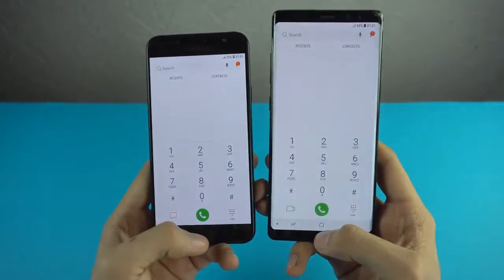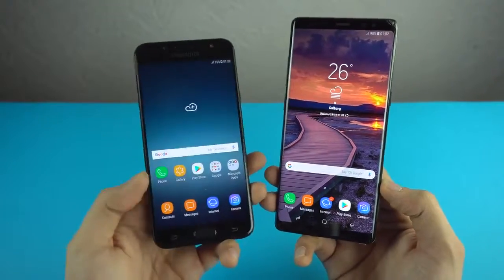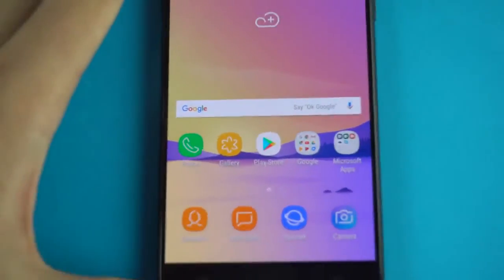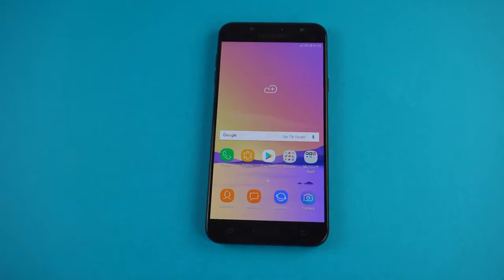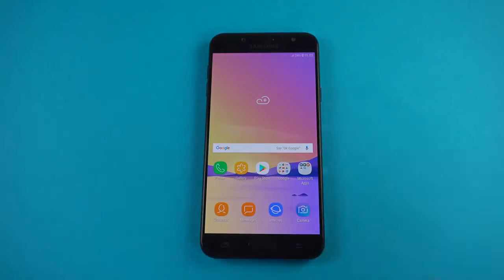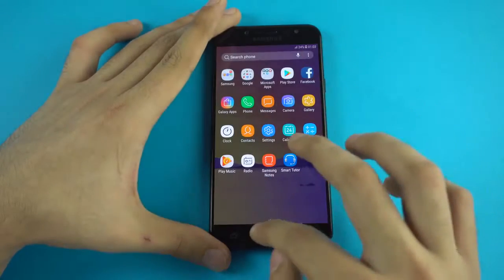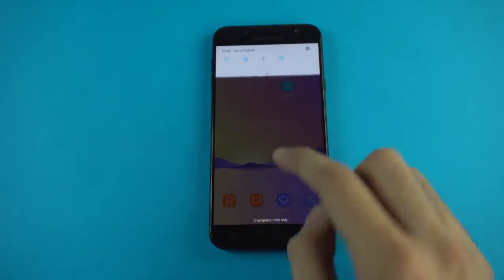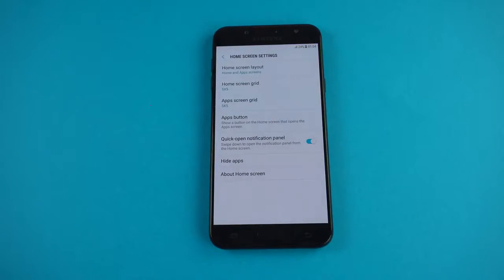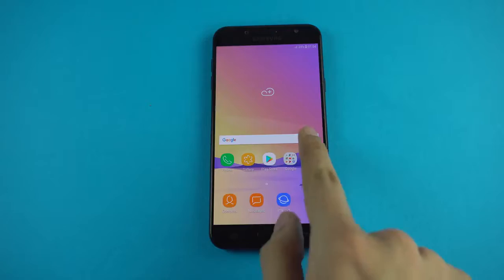Features from mid-range phones like this eventually come to flagships too. We have a beautiful 5.5-inch super AMOLED display at 1080p resolution — I really love that Samsung uses super AMOLED across most of their phones. It also has Bixby, but there's no physical Bixby button on this phone, which is a good thing since I don't really like a dedicated physical key just for an AI system. The UI is very similar to the Note 8 and S8 — swipe down for notifications, swipe up for the app drawer, or disable the drawer for a full home screen layout.